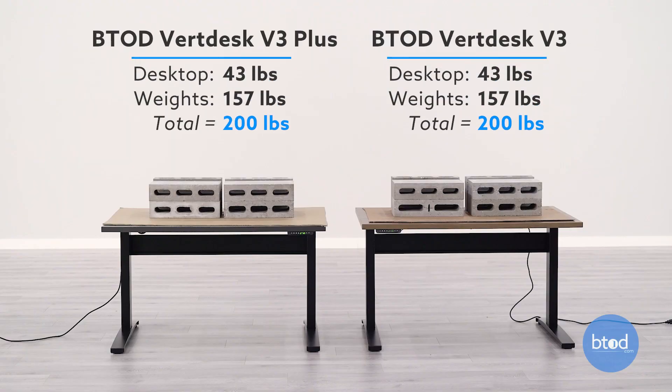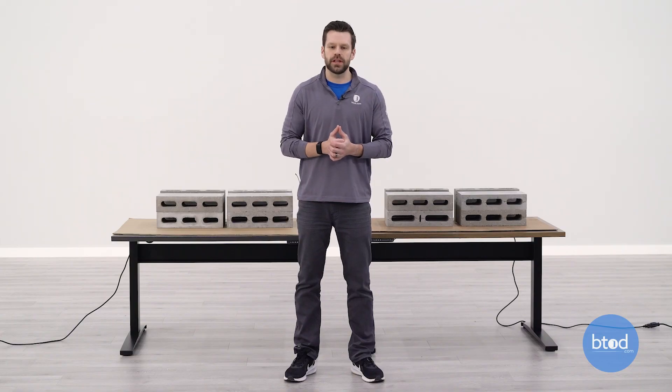For the second test, we've got the desk set up with 200 pounds. This is a configuration of six cinder blocks plus the weight of each work surface.